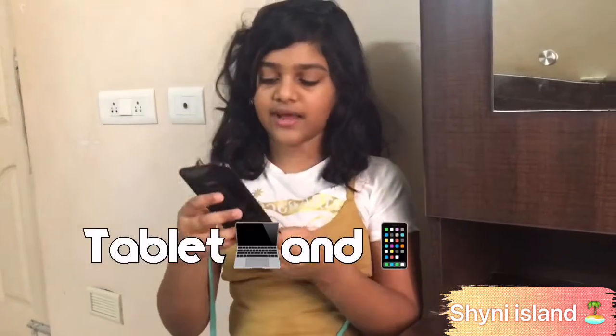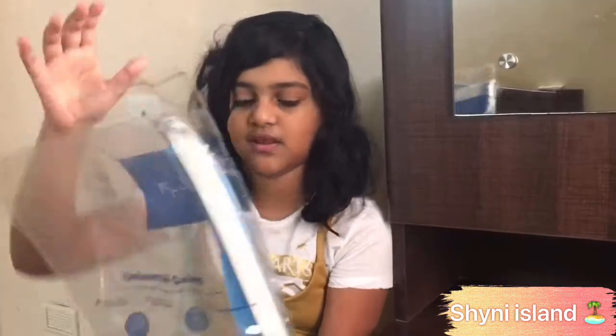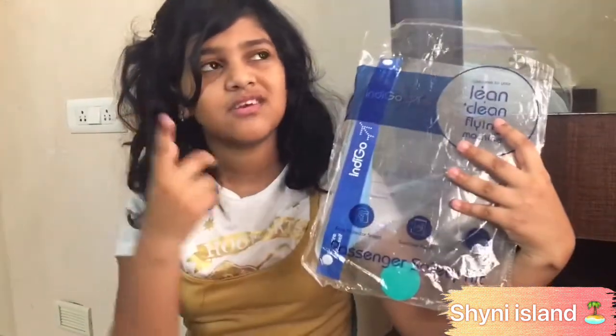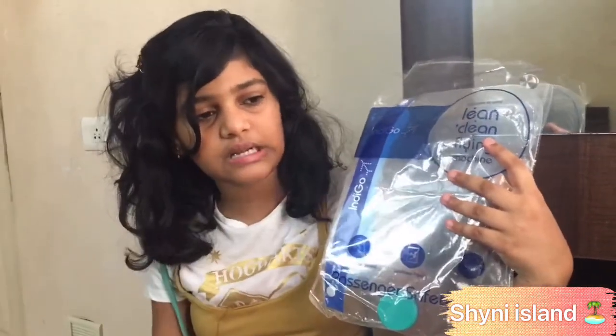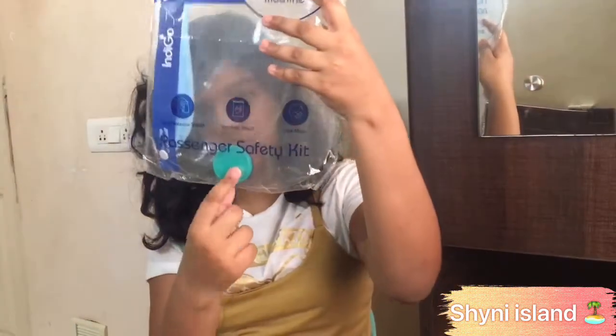Next is my tablet — it's really important to take your tablet wherever you go. And I have my phone with me as well. Next is a face mask. I added this when I brought the bag back because that time COVID had started. There's also a mini box of Vicks, and I put my mask inside this bag when I'm ready to go.